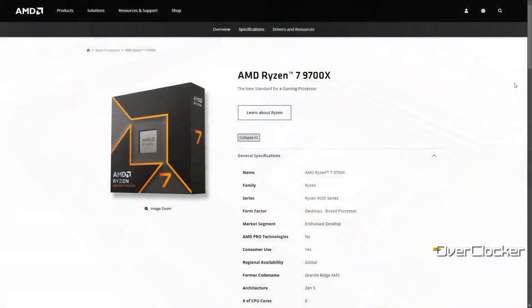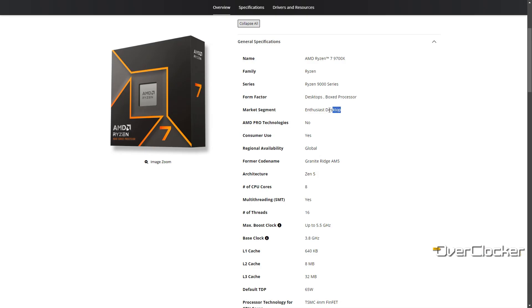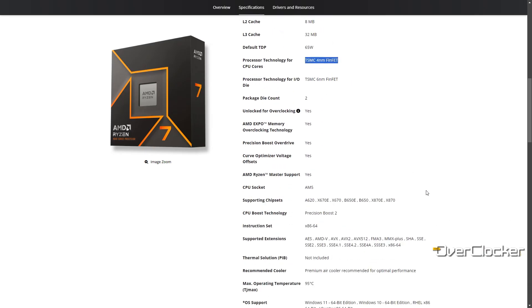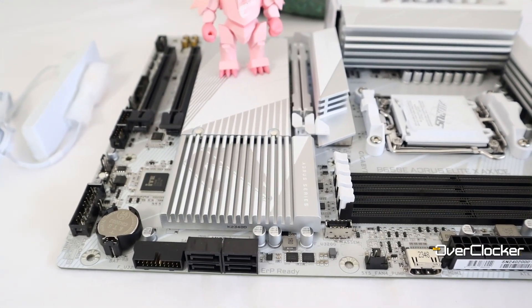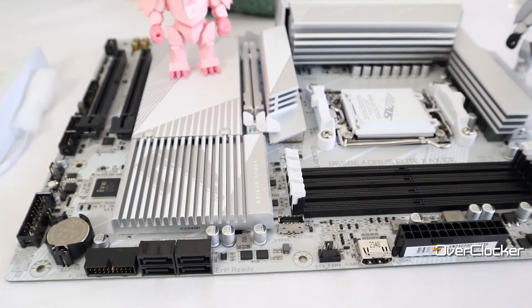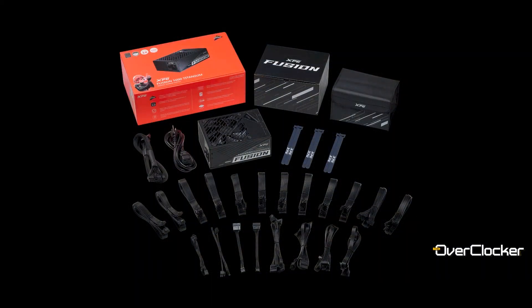The Ryzen 7 9700X we have here is an 8-core processor built at least in part on TSMC's 4nm node. By product positioning, it competes with the Core i7-14700K, which carries a core count advantage over the 9700X. Testing was done on the Aorus B650 Elite AX ICE with 64GB of DDR5-6400 memory, all powered by a 1600W XPG Fusion PSU and GeForce RTX 4080 GPU.